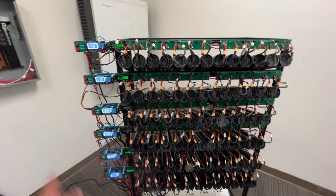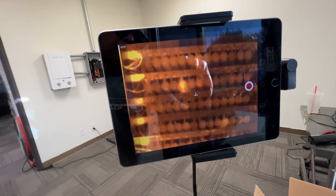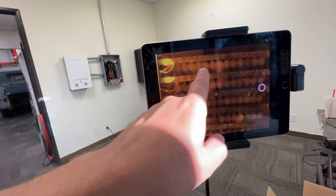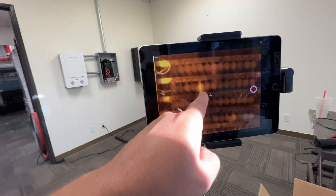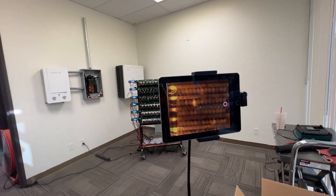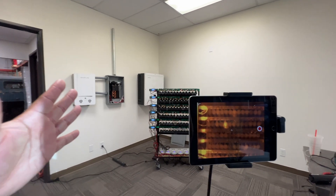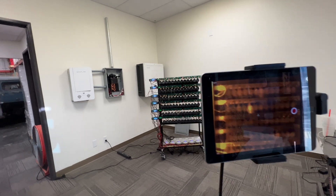Once we reach the time limit, we'll check the thermal camera. This camera gives us an indication of a bad pack — see how everything here is pretty even, except that one? Usually the bad ones stand out. This one is only a few degrees above ambient, which is fine. But if a pack gets 10, 15, or 20 degrees above ambient in a short amount of time, we take it out and won't use it to build a battery pack system.